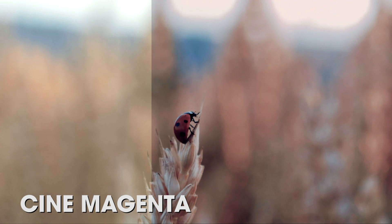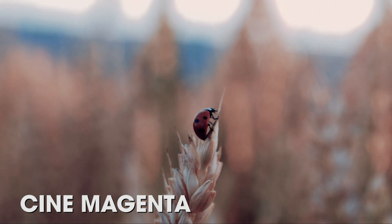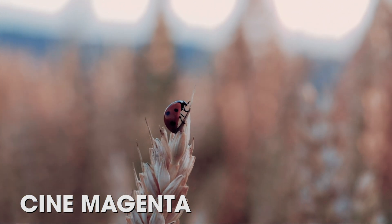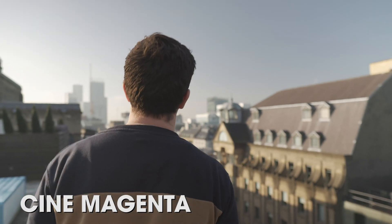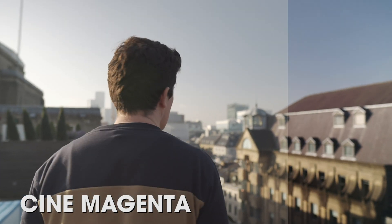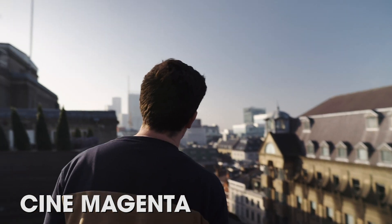Finally, we have the Cine Magenta LUT, and I think you're really going to love this one because it plays with your shadows and highlights and gives your footage a kind of warm yet moody look. It plays with the magenta within your footage. Next, I'm going to show you how to install the LUTs into LumaFusion and what you can do to your footage before applying them to get the best results.